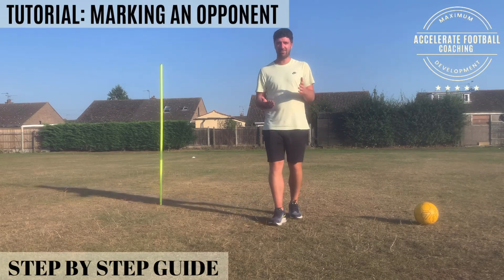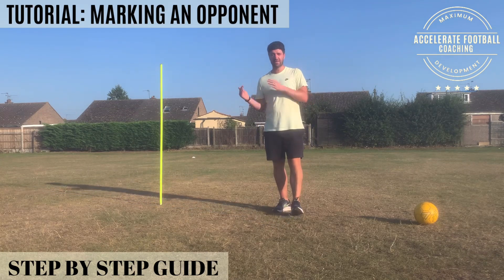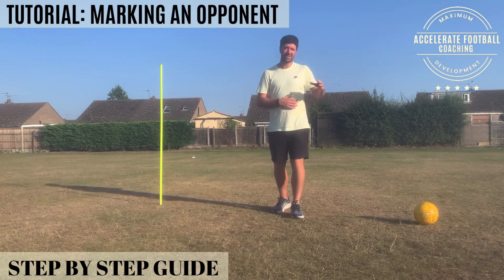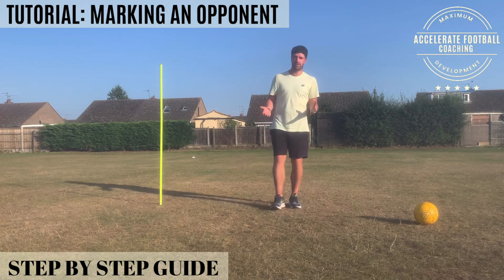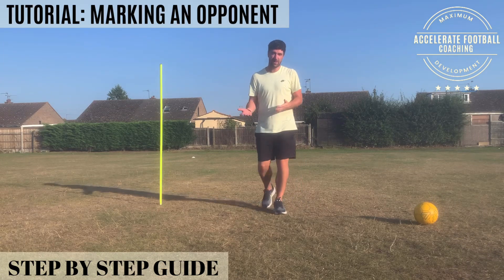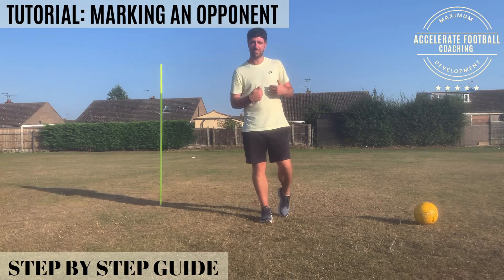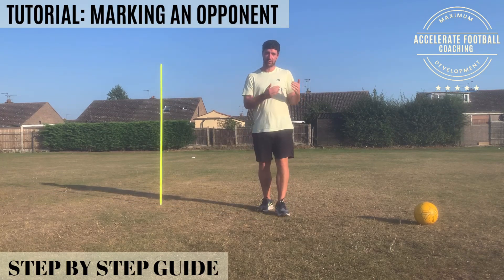I've got a really useful video for you here. This is a video that's going to help you out of possession. It's going to be really useful in particular if you're a defender, but it applies anywhere across the pitch. I want to talk to you about your marking position and how you're going to keep your opponent facing away from your goal. This is something I speak about a lot with players that come to me for sessions, and a lot of the time there just needs to be a little tweak which makes a big difference.